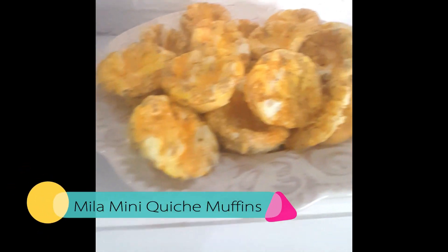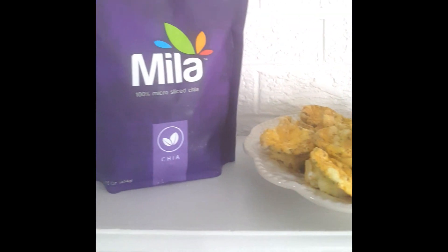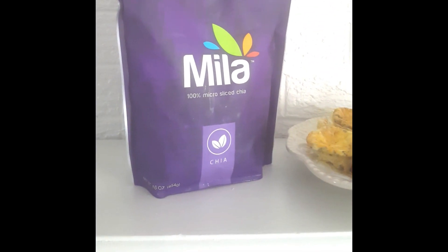Hey guys, I grabbed my cell phone and decided to record what I was making this morning, which is my Mila mini quiche muffins. So stay tuned.